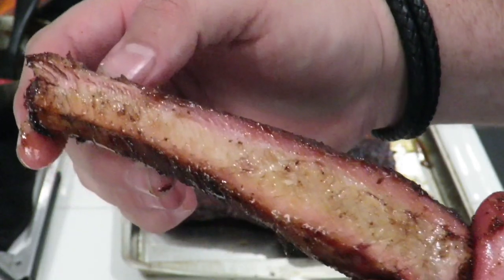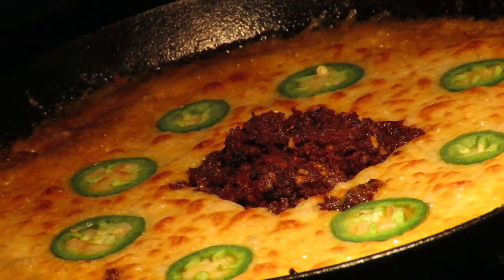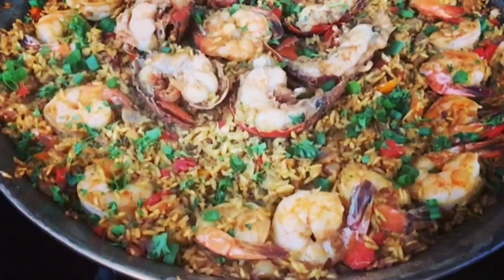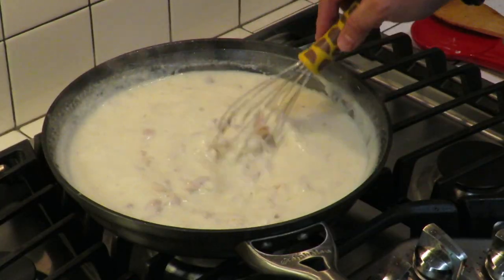This is Cooking with CJ, the show about cooking, drinking, barbecue, and all the other stuff that goes along with it. I am not a chef, I am not a bartender, I am not a pitmaster, but I play all three on TV. I'm going to show you how to make quick, easy, tasty recipes and have a little bit of fun along the way. So let's get this party started.